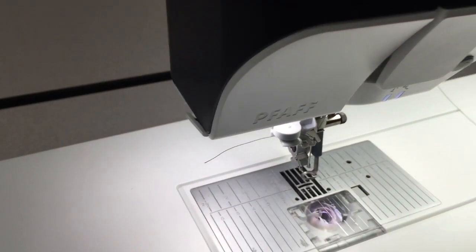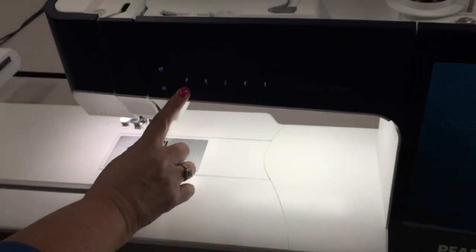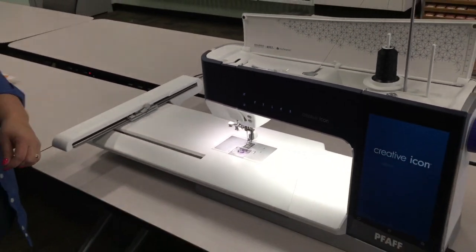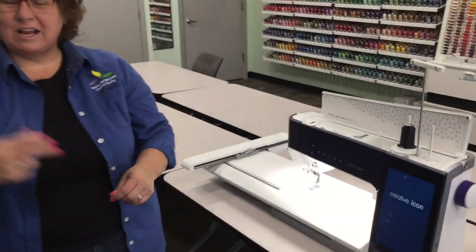When you cut the thread, you want to go from back to forward — cut towards you. We're going to press this button here, and that's going to thread your needle. And we are ready to sew and start embroidering. Thanks for joining me.